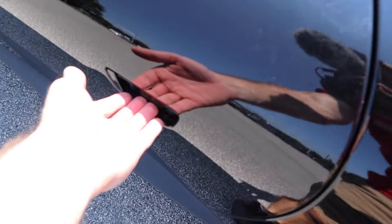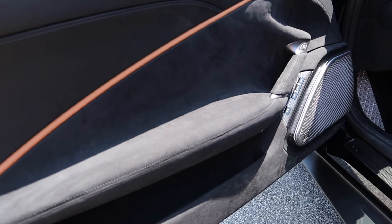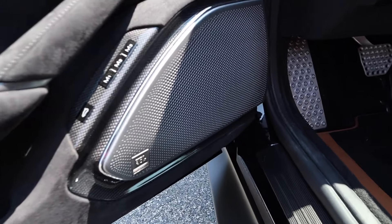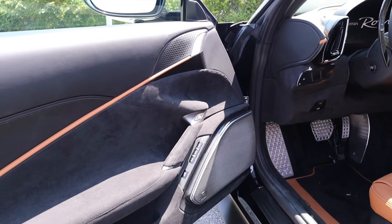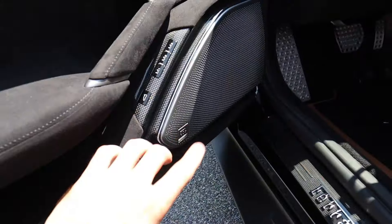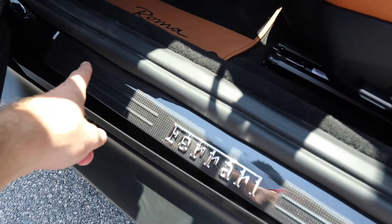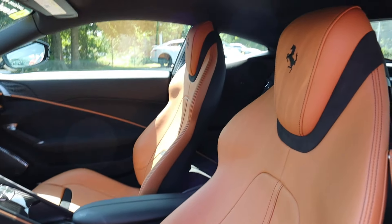Now it's time to move on to the interior. The door panel has a really nice design with black leather, alcantara, and a really nice brown leather running through the middle — matching the seats. This also has a JBL audio sound system. You can see all the memory seating adjustments as well as the trunk release. There's a little storage space in the lower section and carbon fiber trim surrounding the entire speaker. We have an electronic button to open the door, 'Ferrari' down below, and carbon fiber on the door sill trim.